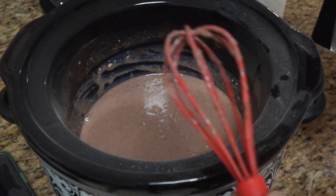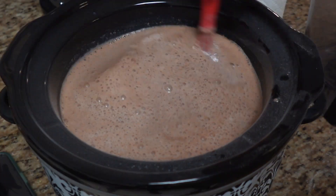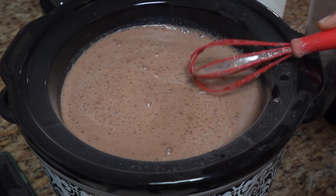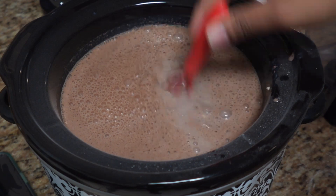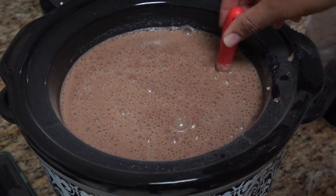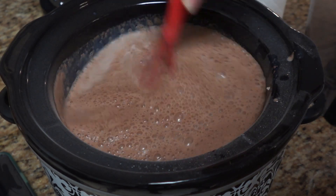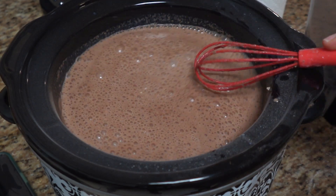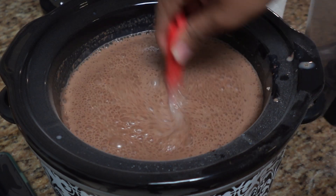This is one of the easiest hot cocoa recipes. Usually when I make hot cocoa for my kids, I was doing it one cup at a time — I'm like, I can't keep doing this. So I decided to start making it in the crock pot. They can serve themselves and it was so much better. Whatever's left, you could put it in the fridge and they could warm it up in the microwave the next day.